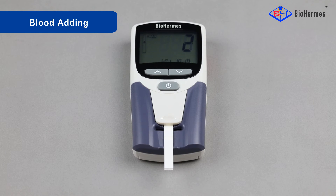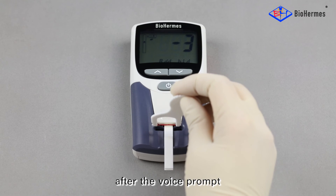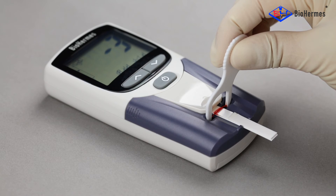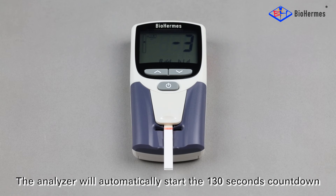Blood adding: Add the blood sample to the sampler port within five seconds after the voice prompt. Remove the sampler after three beeps. The analyzer will automatically start a 130-second countdown.